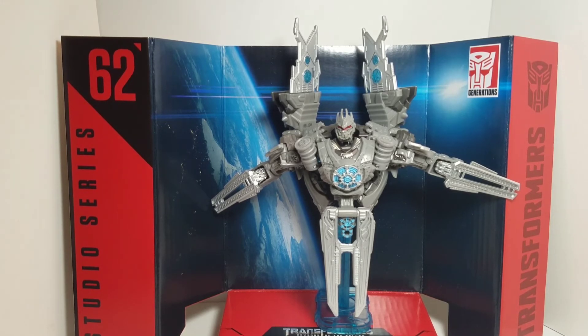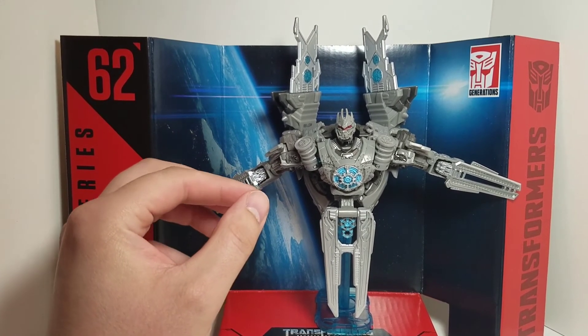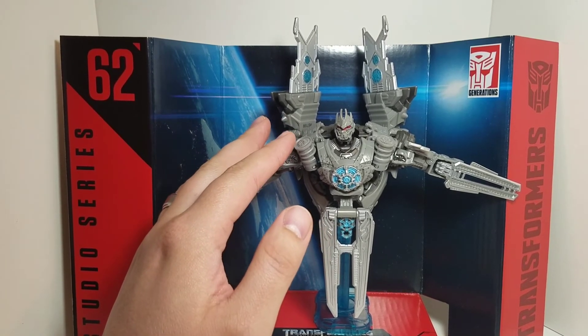In robot mode it holds together a lot better — it locks in and you can shake it around and it won't come apart. Overall, at best this is an okay figure — five out of ten, maybe. I'm a fan of Soundwave but they didn't do this figure justice. One thing they missed from the movie: he has those tentacles that come out and latch onto US satellites so he can spy on them and mobilize the Decepticons, and I don't see any of that on this figure.